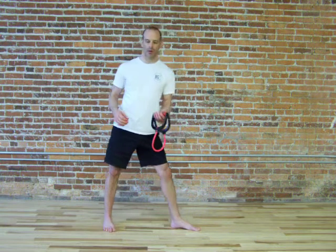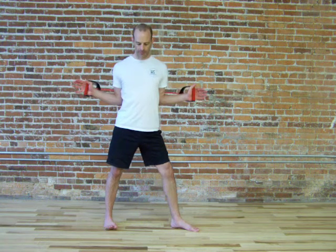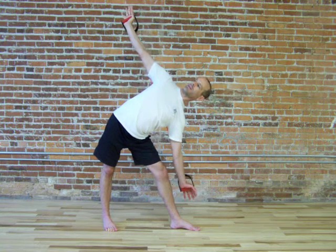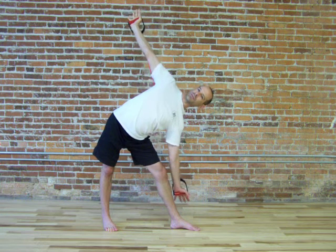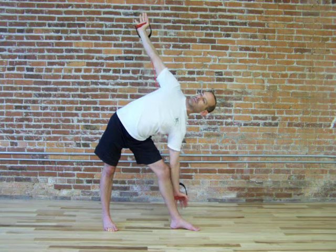So we get into our bodyweight windmill stance. Thumbs up, shoulders down. As I get into the windmill, kicking my hips this way, I extend my arms in opposite directions. My left knee is soft, my right hip is strong, and I'm just reaching out through both arms. Tighten the body. Inhale, come up.